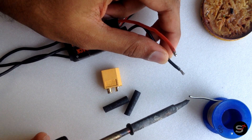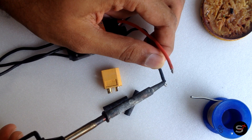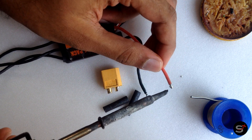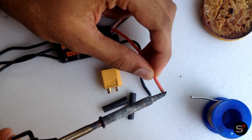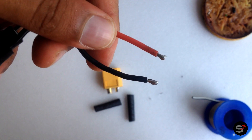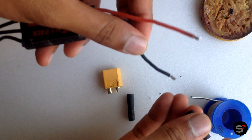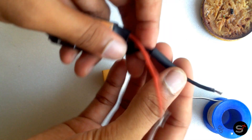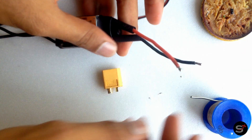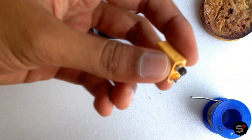Now let's solder the ESC wires to the XT60 connector. Make sure you apply some solder onto the ESC wires. Because the factory solder does not contain lead, we need to add some leaded solder so that you get a proper joint. Then take some shrink tubes and pass them through the wire — we need these to shrink at the end to avoid open connections. Make sure you check the positive and negative markings on the XT60 connector.